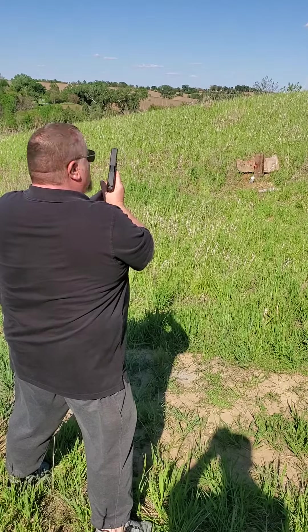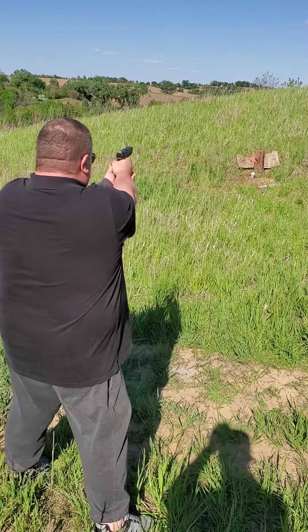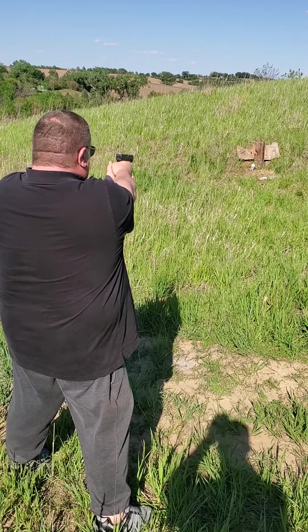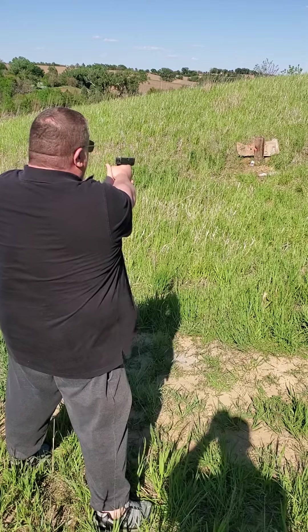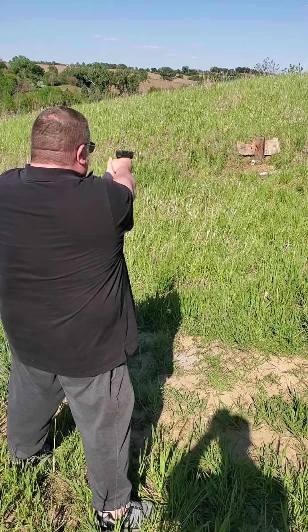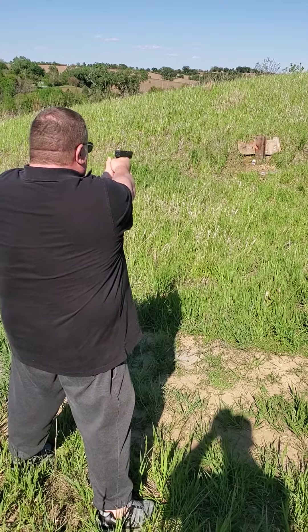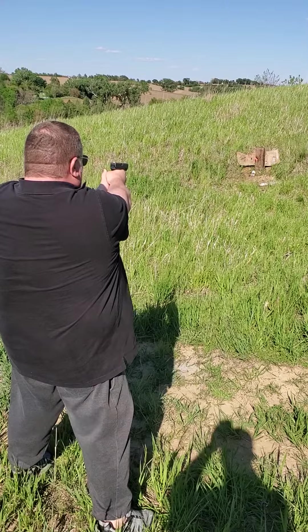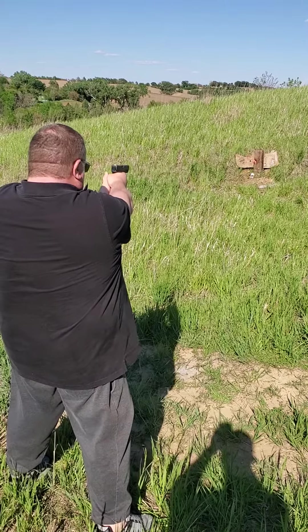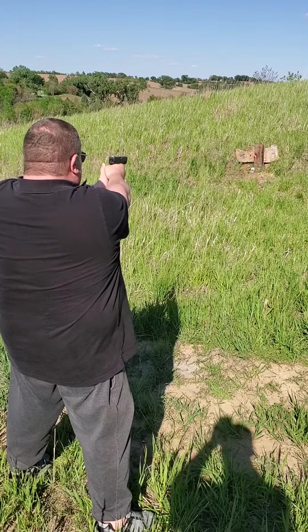Well, move your finger lower down on the trigger. There we go. Cool.